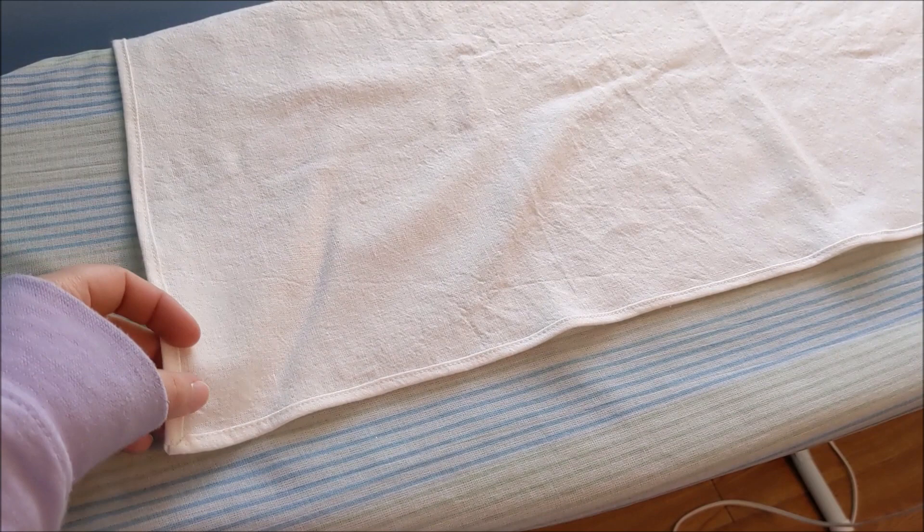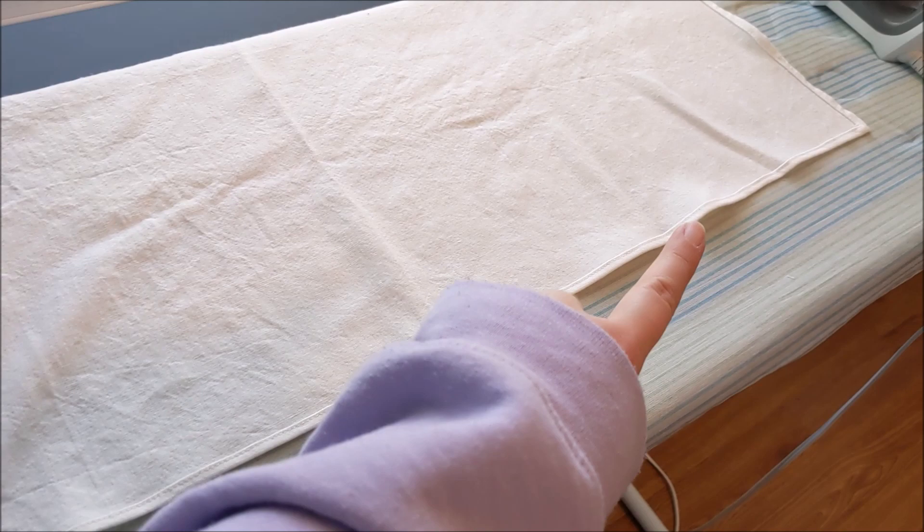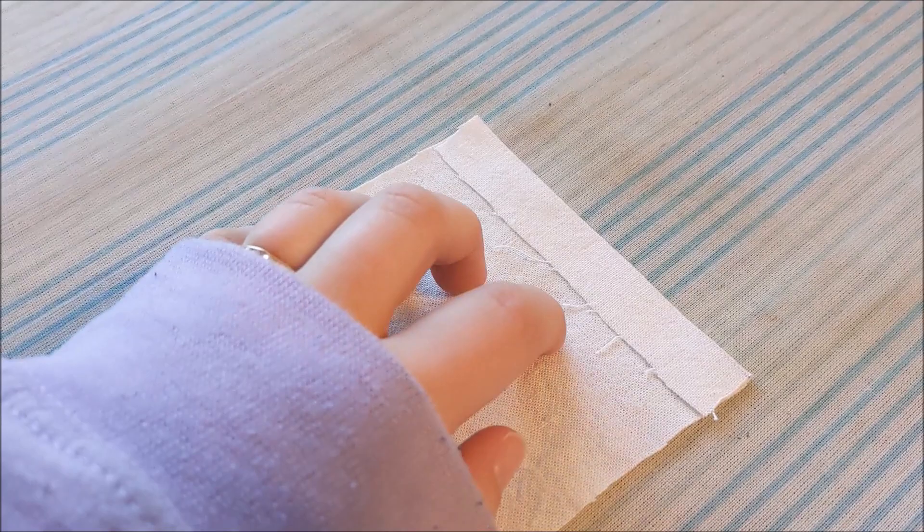For Sophie's apron, I'm only having it be one layer. So I went ahead and sewed a rolled hem along the side, the bottom, and back up the other side to finish the edges.